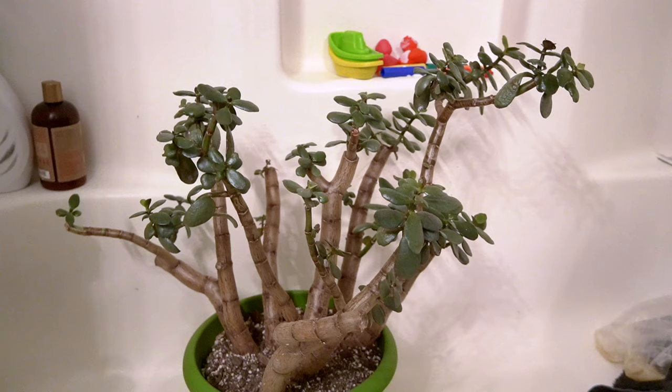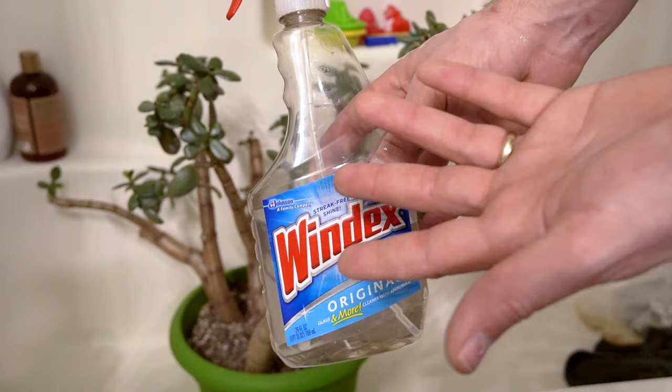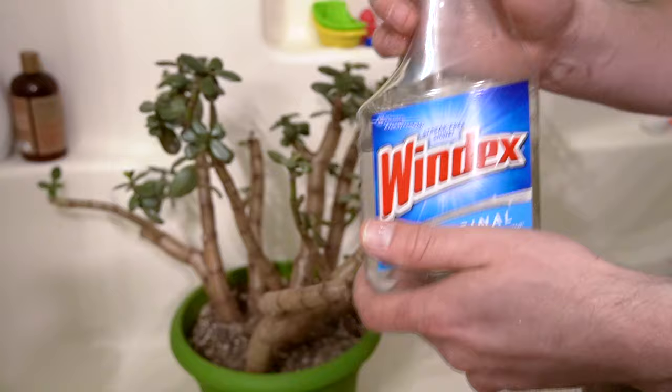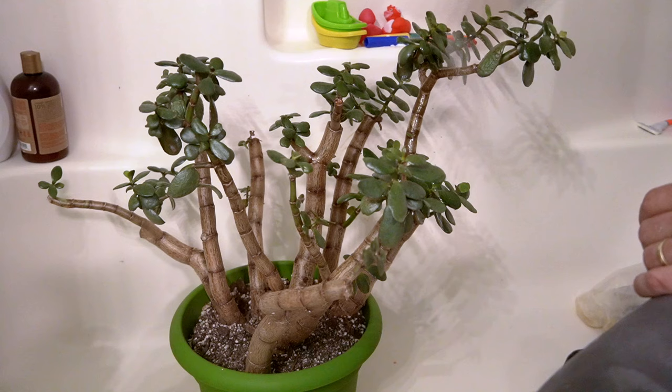All we're going to do is take rubbing alcohol — a 91% solution — and mix it one part rubbing alcohol and one part water. Then we just take this solution and spray it in every single nook and cranny where we see mealy bugs, and also the spots we don't see them, because the eggs of these things can be so small that you probably won't even see them.